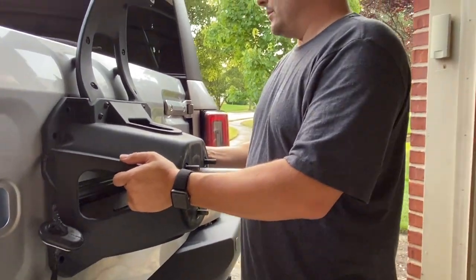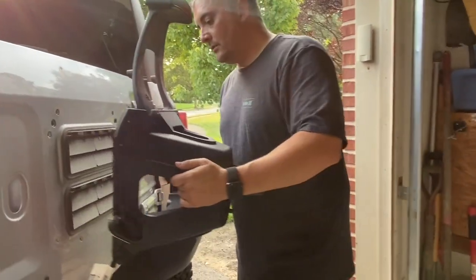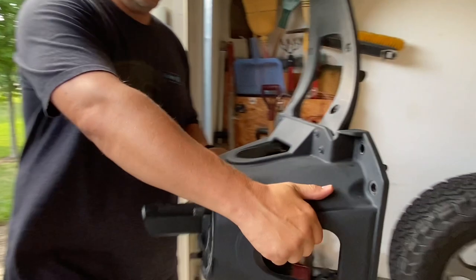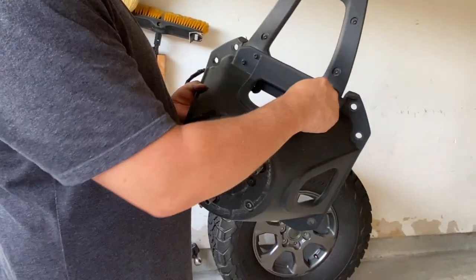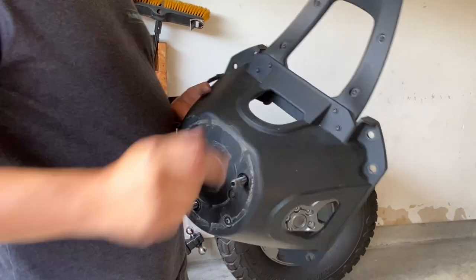We're going to support the brace and gently pull off — and there we have it, the third brake light assembly is off. Now we're going to take this portion apart, add the new bracket, and then get ready to put on the brace.